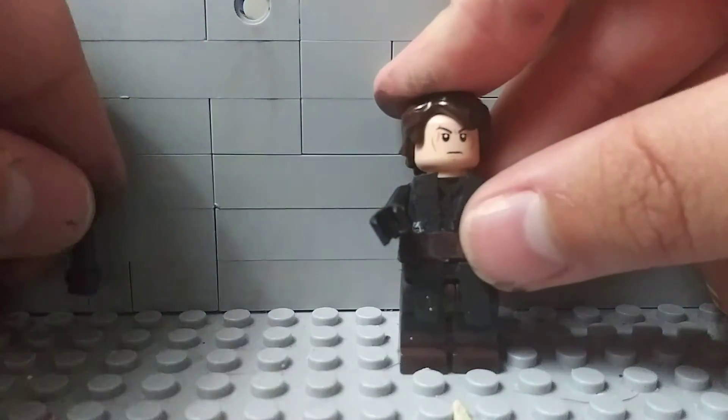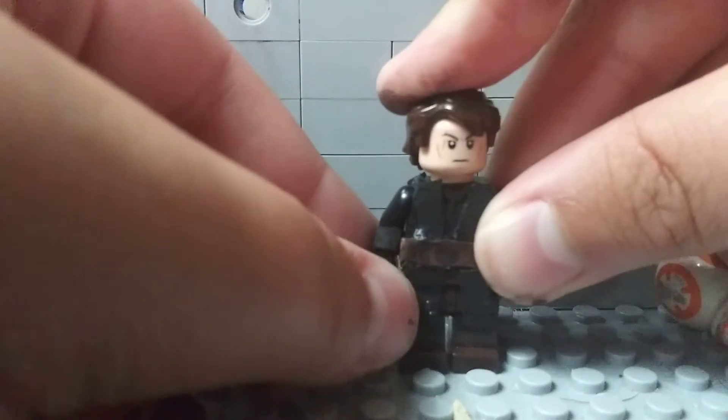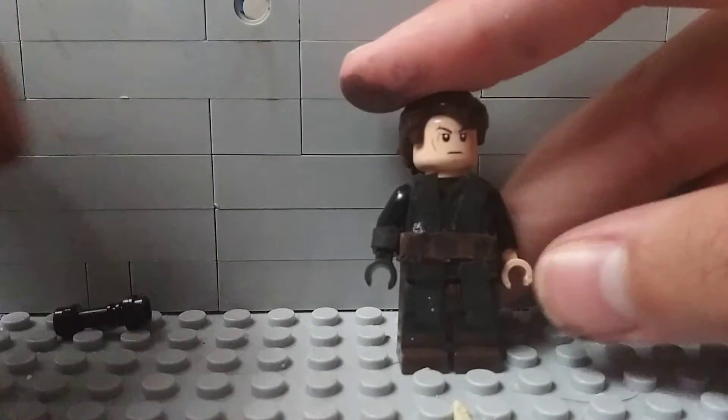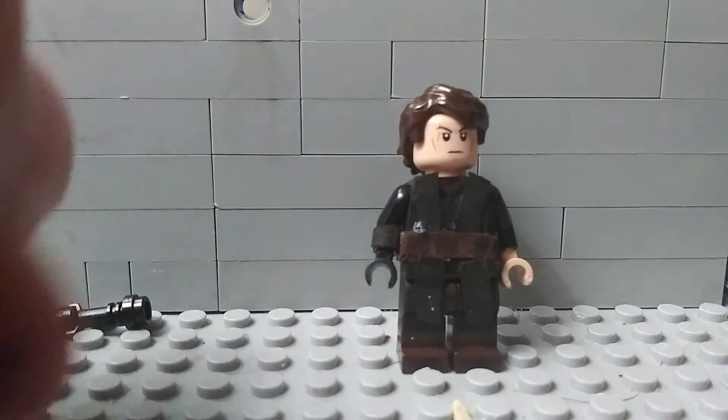For the other minifigure, I have Anakin Skywalker. This lightsaber is not custom, it's just a regular lightsaber. Anakin Skywalker is just a regular Anakin Skywalker minifigure, but with a bunch of cut-up capes from Lego sets.